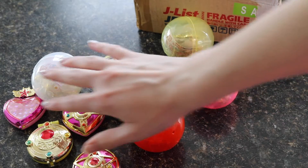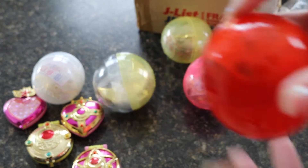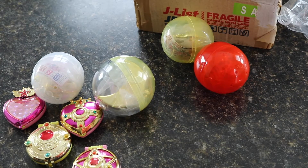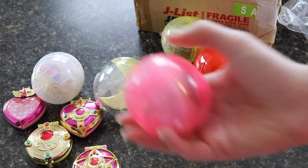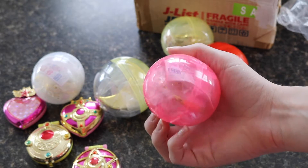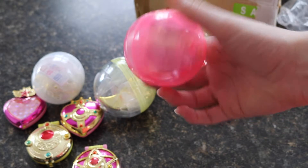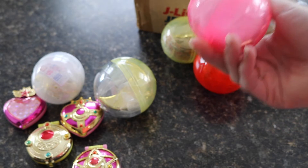When I ordered the first set they didn't come in their capsules, so it's kind of cool that these did. I ordered my first set from Big in Canada, but this time I grabbed them from Jlist. I remember the first time around everyone said the capsules were very hard to open — I find Gachapon capsules hard to open in general, but we shall see.